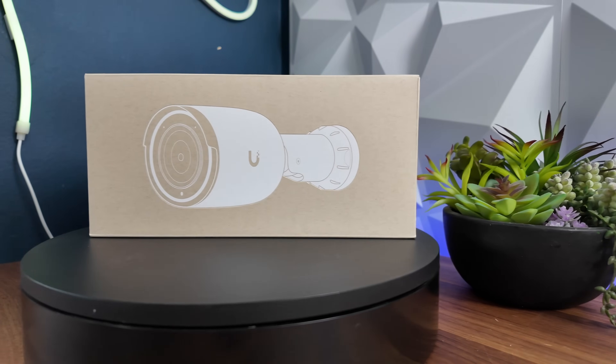This is another camera that's been added to the latest lineup of the G6 Pro range. Meet the G6 Pro Bullet.